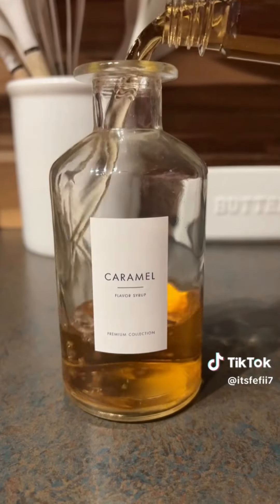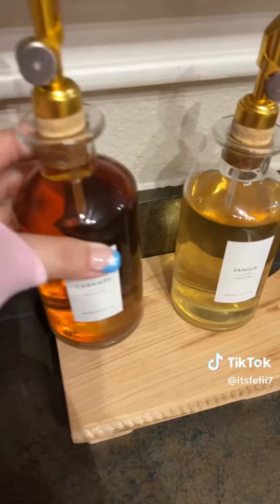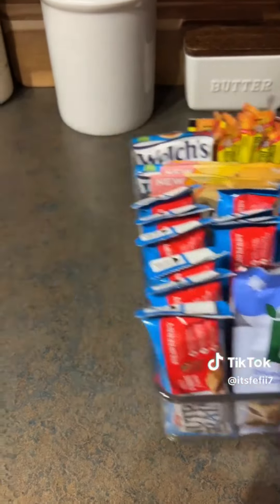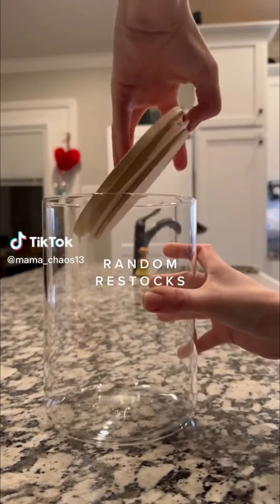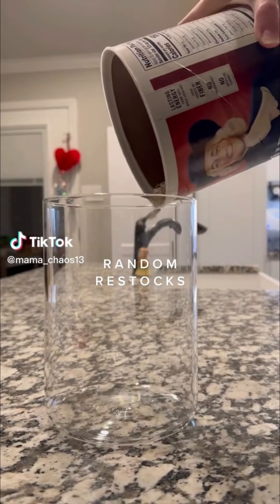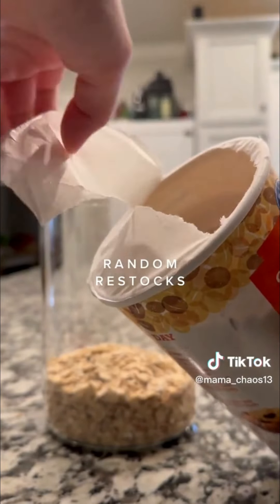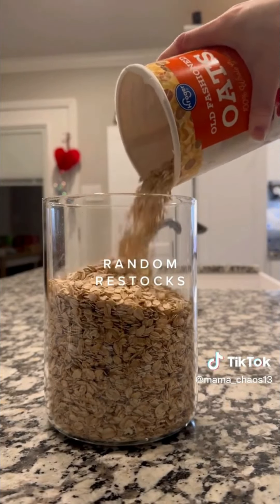Use water, water, and water. Milk, oil — it's not enough. Milk, milk, water, and water. Milk and water will be soaked.